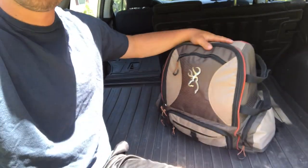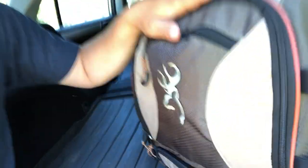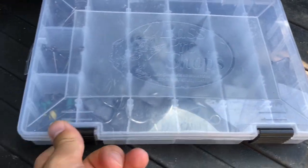Hey guys, what's going on? It's the Line Cook here. I got a quick video for you guys today and it's about what is in my saltwater fishing bag. I use this bag mostly when I'm surf fishing for bluefish, stripers, fluke, stuff like that. I want to show you guys what I use here in Jersey and how I target these fish. So let's get started — let's see what's in that bag.